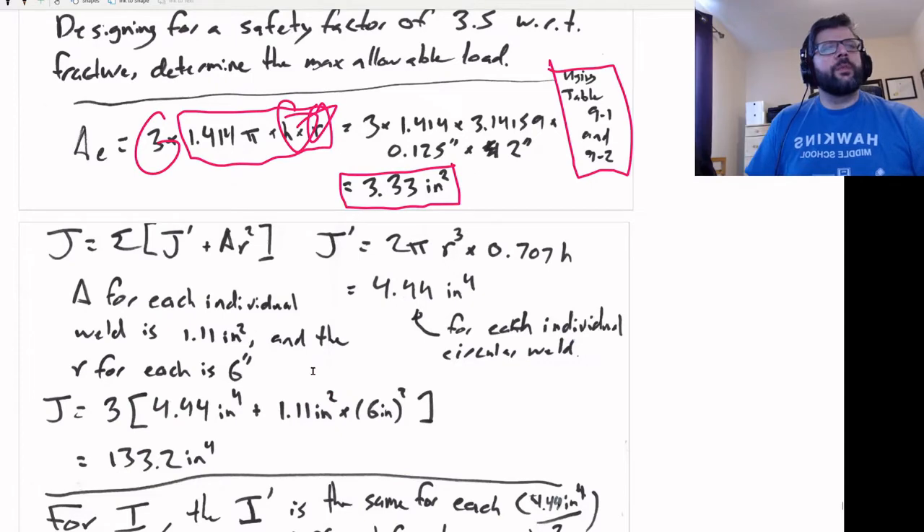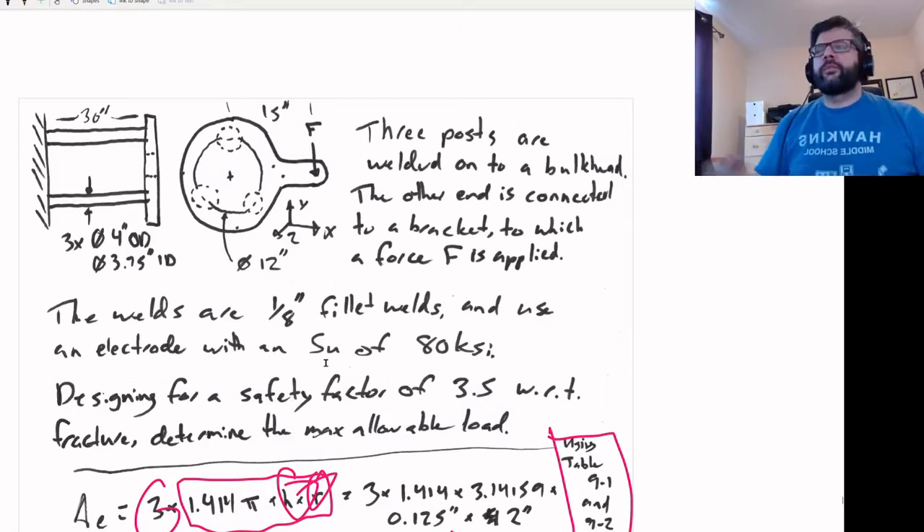Looking at this loading situation, we're going to have both torsion and bending going on here. The torsion would be based upon the moment about the centroid, and the bending will be based upon this moment here.